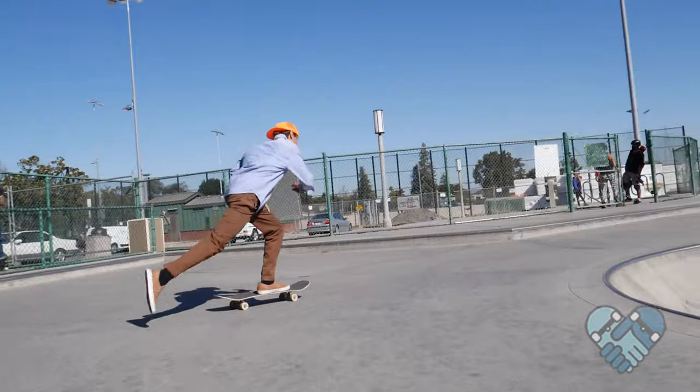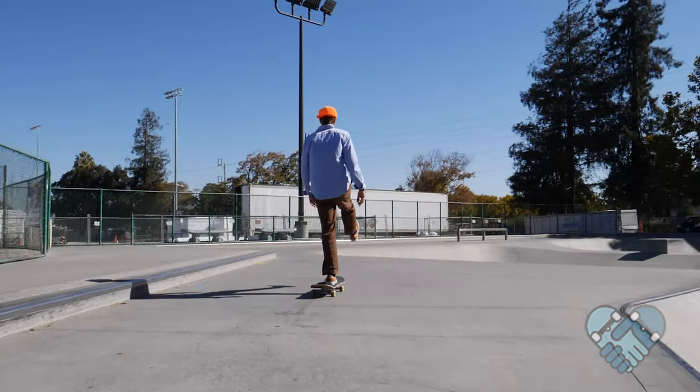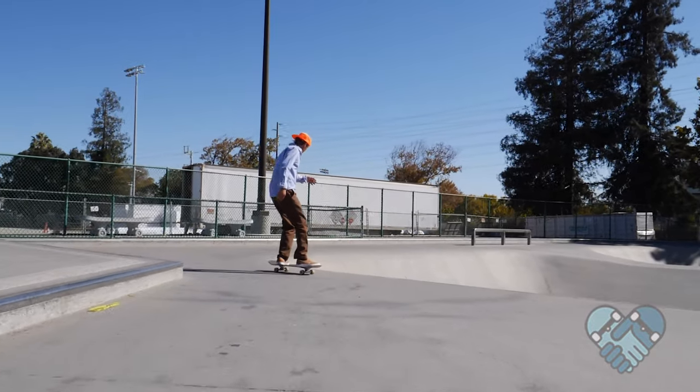Slightly hop and pivot off your front foot to set your feet back in the riding position, and continue pushing until you reach your desired speed or until you get tired.